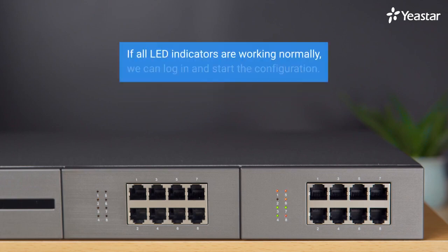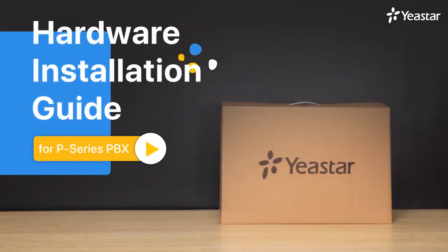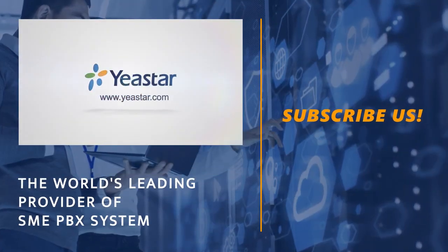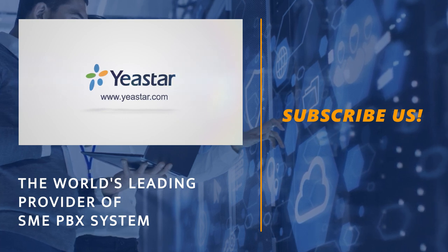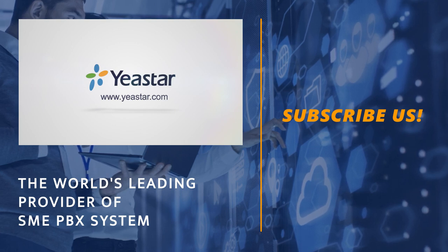If all the LED indicators are working normally, we can log in and start configuration. That was all we have for Yastar P-Series PBX basic installation. Thank you so much for watching. Please don't forget to subscribe. Check our linked videos for more details of system configuration. For more Yastar updates, visit our website at www.yastar.com or follow our social media.